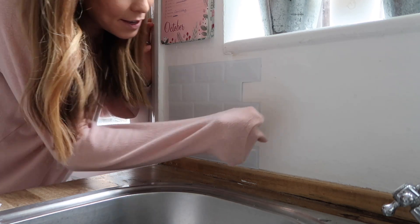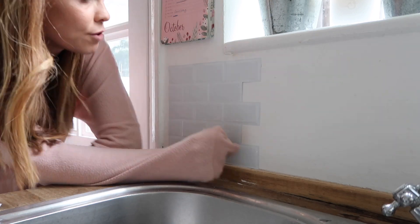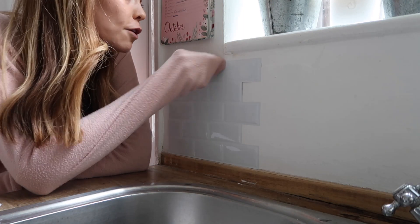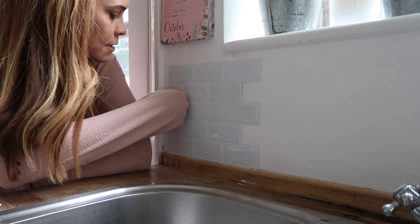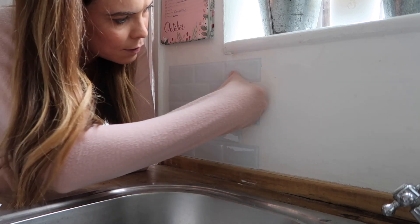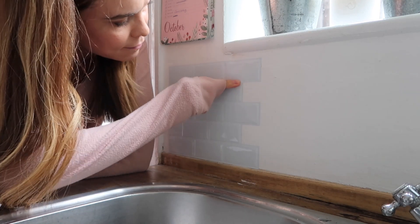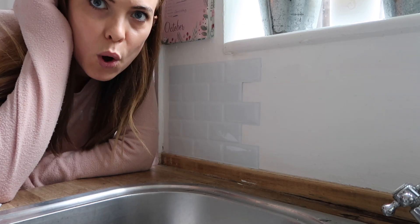I think I need to push them down a bit because some bits the wall's not totally straight. We've just got a plastered wall here with a bit of white paint on it and it seems to be really, really good at sticking to it. So that is step one done - let's go on with some more.